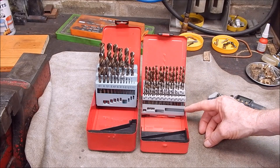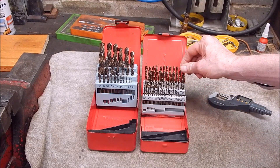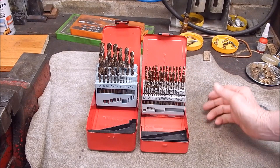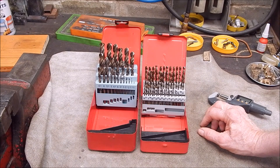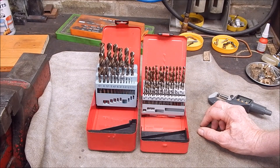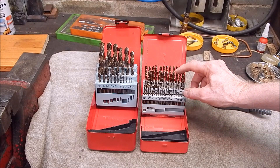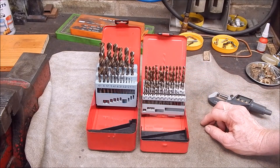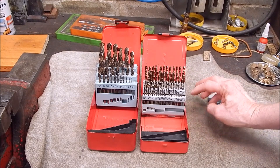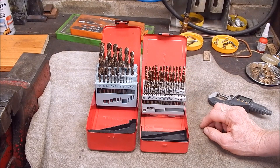I've never had a full set before; I've just bought them individually as needed for specialist jobs. For the money, they're pretty damn good — I've used them a couple of times with no complaints whatsoever. I always try to show you why a product might be worth getting, not just review it. The link is in the video description — if you're interested, maybe a set of these would make a good Christmas gift. The smaller size range — 1mm to 6mm — is the way to go in my opinion. That's it, see you next time, cheers.